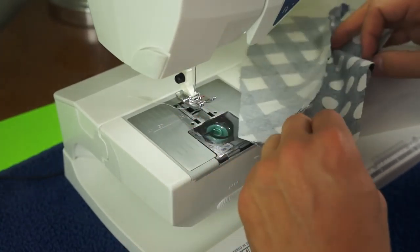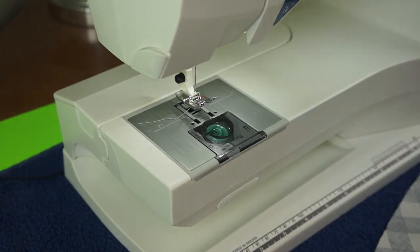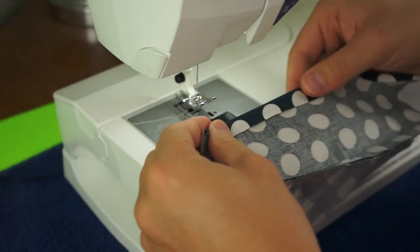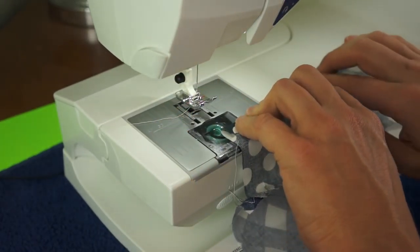This is some fabric I had left over from making my first sewing project, which was a bag. I am setting some different settings, getting ready for a different stitch. I am going to try a few different things — some different seam allowances. This is going to be an edge seam.